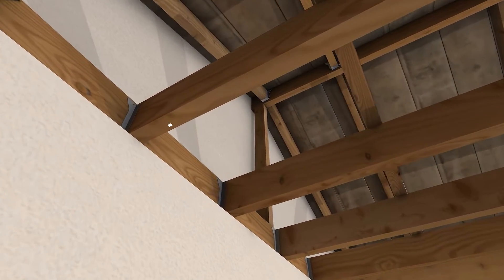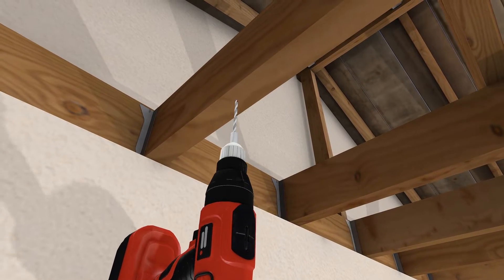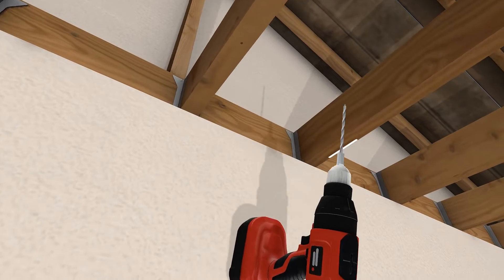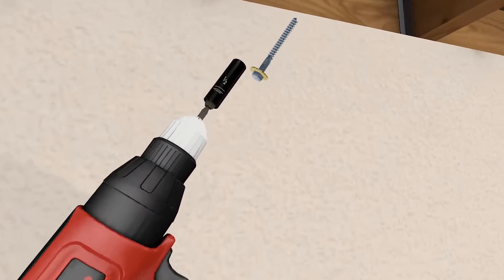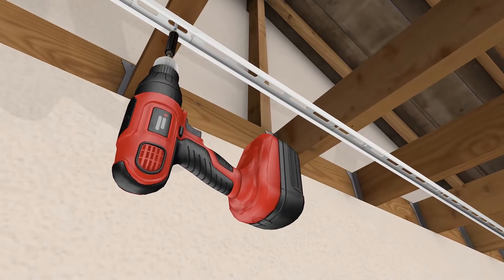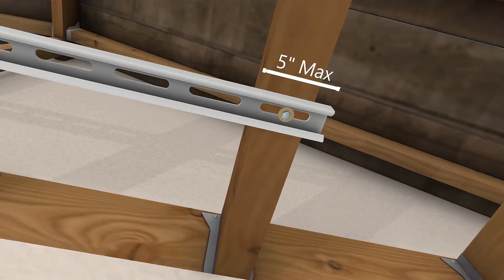Now we are going to mount your support rails to the ceiling. Ensure that you have at least five inches of clearance from any wall to your support rails. Always pre-drill using a 3/16 inch drill bit before inserting the lag bolts. Ensure that you pre-drill into the very center of the joist. Use a minimum of one lag bolt and washer per 26-inch section. Use your drill and a 1/2 inch socket to fasten the lag bolts. Do not over tighten.